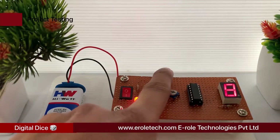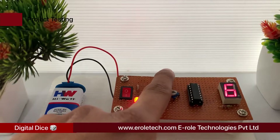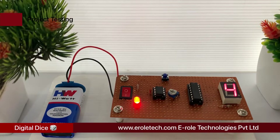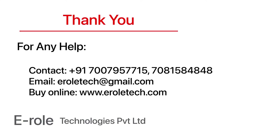I hope you enjoyed the video and learned something from it. For any help or to clear your doubts regarding your project, you can contact us on our student care number 700-795-7715. To buy the items used in this project, visit our website www.erraltech.com. You can also give us orders on WhatsApp. Thank you so much.